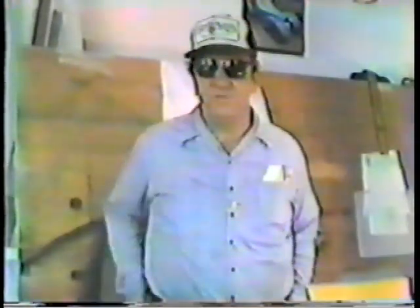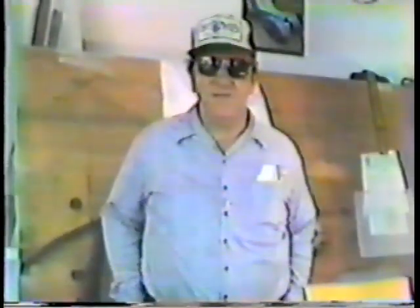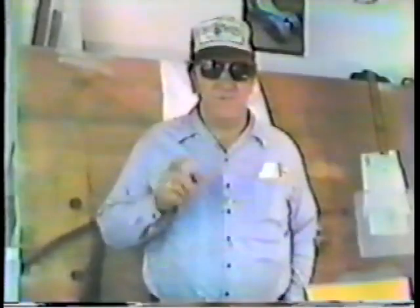Hey, Big Daddy Roth here in Von Dutch, California. While Dutch is working on his little three-wheel side hack over here, I'm going to lay down what we're trying to do here today. You guys have been writing in and asking a lot about how Dutch holds his brush, what kind of brushes he uses, and we're going to go over that with him today. He's the man that started it all, and all you pinstripers out there...